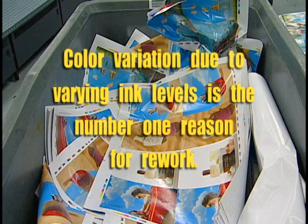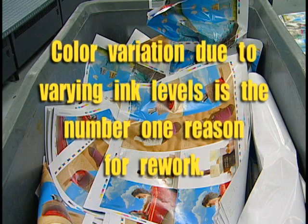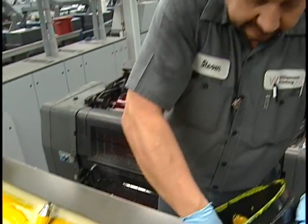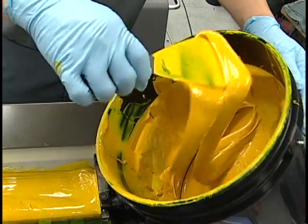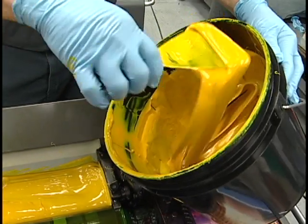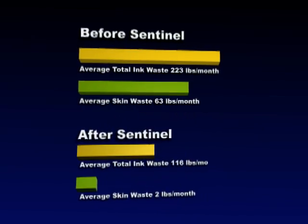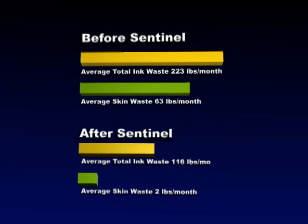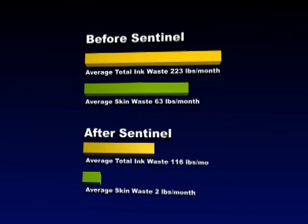Color variation is the number one reason for rework. And how much is it costing you to cover time lost due to accidents, or to musculoskeletal disorders like carpal tunnel caused by frequent repetitive motion? Over the course of a year, these inefficiencies really eat into your profits. In today's brutally competitive printing market, can you afford to ignore them?